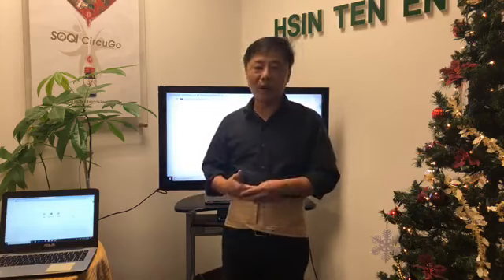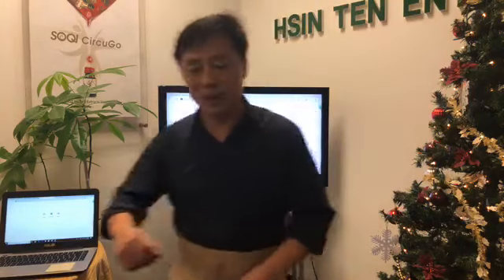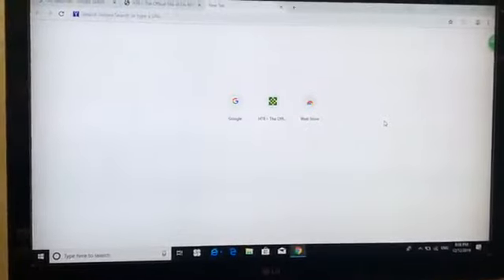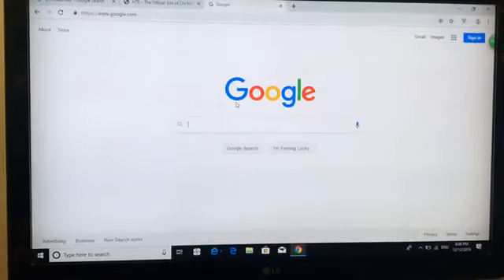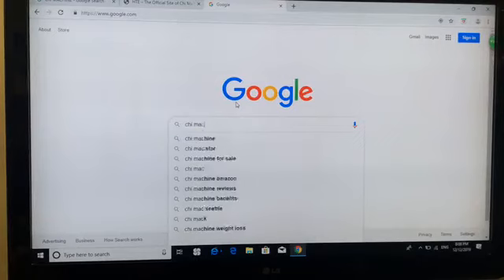So I'm going to go ahead and show you how this thing works. I have a screen here, so let me adjust the screen so you can see better. As you can see, the screen is showing right here — let me go to Google. Now I'm using the Google search right now. Let's say that I'm interested in a Chi machine, for example.